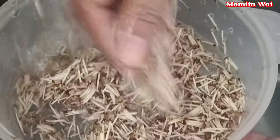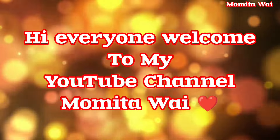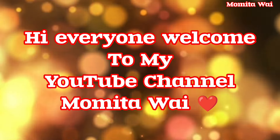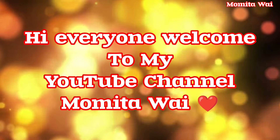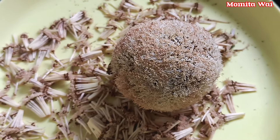I am the only one who is a champ of the food. This is a great time for me to go to the barn. I am the only one who is your friend.